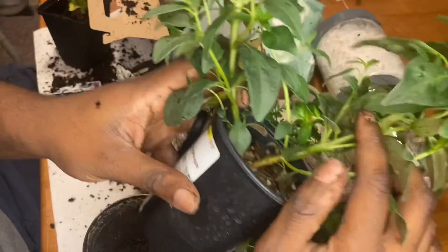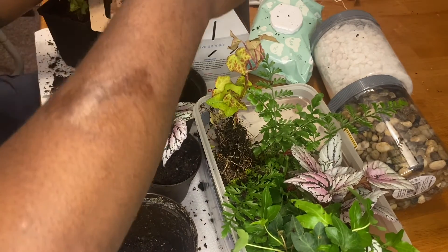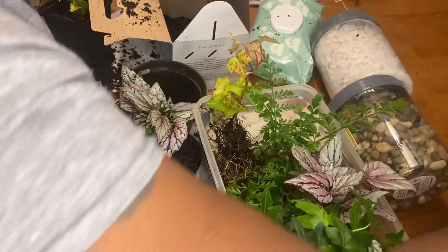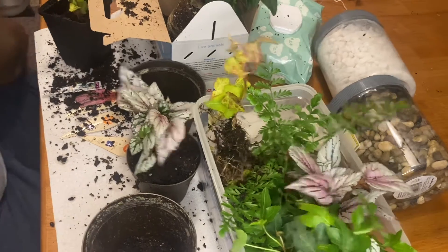Last but not least — this one I thought may have been two plants, but when I pulled it out of the pot the root ball was just entirely too thick. So the whole thing went inside my large tray. You'll be getting a video of that soon enough.